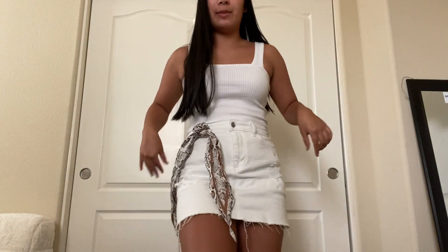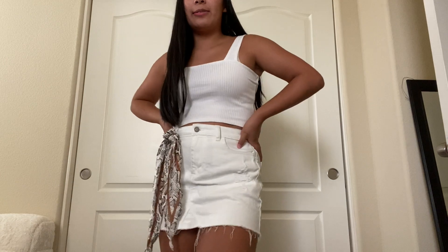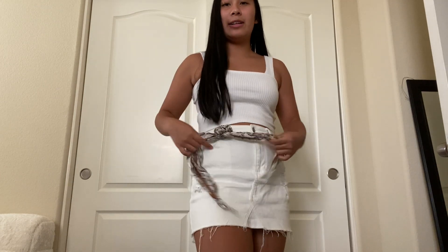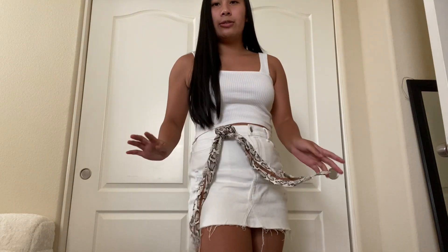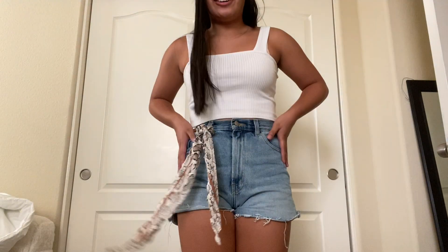I've also seen it not worn as a belt, but tied in one of the belt loops. I'm going to try it with some jean shorts — mine might be a little bit too long for this. It looked cuter on the girl I saw do it, but let's see how it looks with a belt.